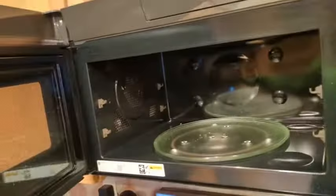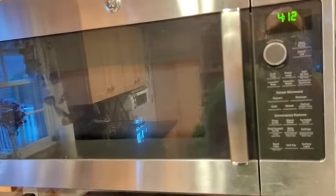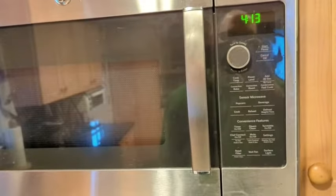Overall, it's a very well-built, quality microwave. I have not seen any performance drop-off in the years that we've owned it, and it does get a lot of use. Definitely a quality unit and I do recommend it if you're in the market for a microwave.